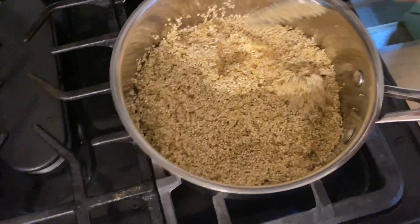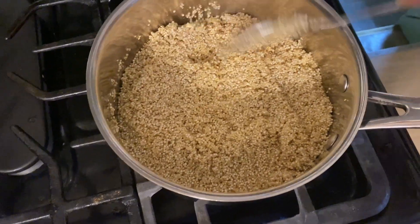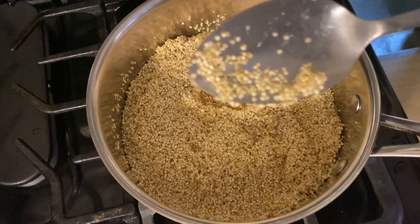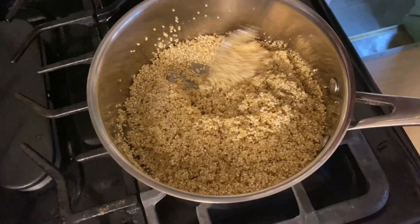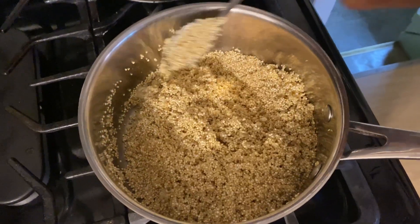Quinoa is good for you. We've been using it — we kind of think of it as a grain, but it's more like seeds. Trust me, you're getting fiber with this, you're getting nutrients, you're getting antioxidants.